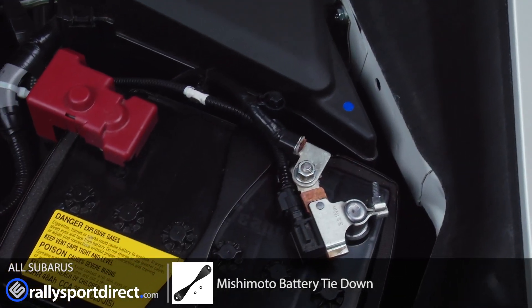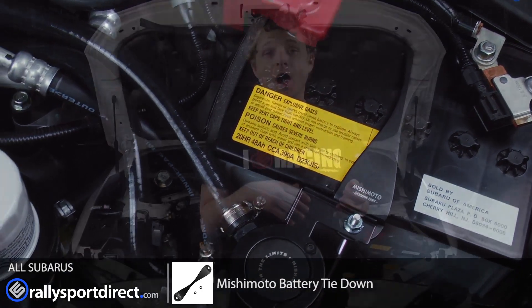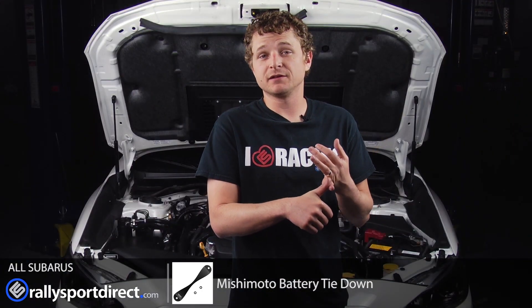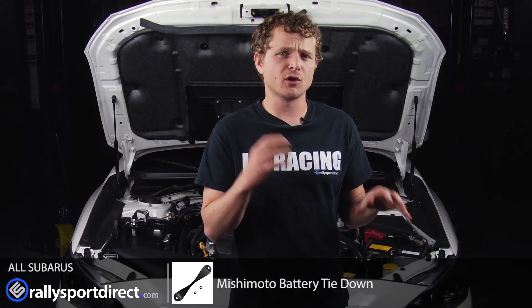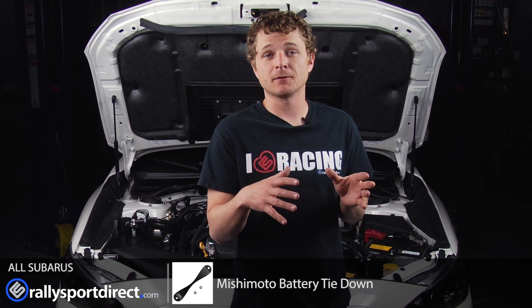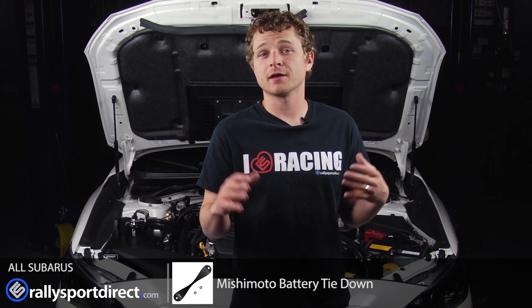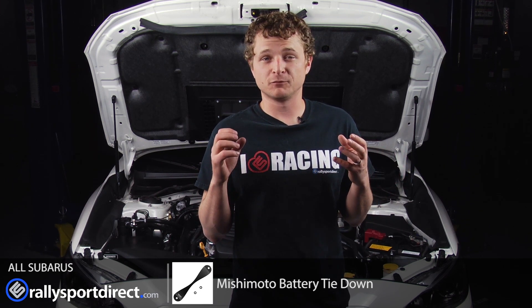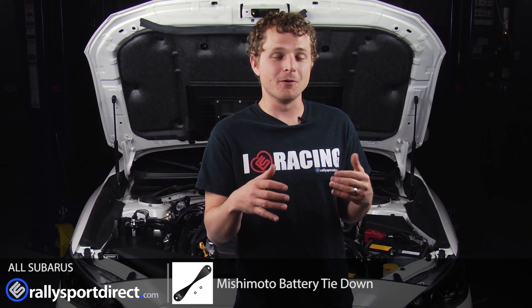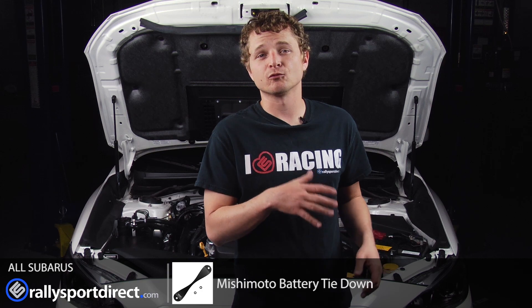You can get it in different colors, which is great. We're kind of going for a black theme on our car, and that's why we chose the black. Fit and finish — realistically, whether you're running the OEM battery or even one slightly different size, you could probably fit it with this battery tie-down. Everything installs just like stock, it looks better than stock. It's just gorgeous, and I absolutely love it — I'm not normally a fan of things like battery tie-downs, but this one looks really good. So check it out. Thanks for checking out What's in the Box. We'll see you next time.